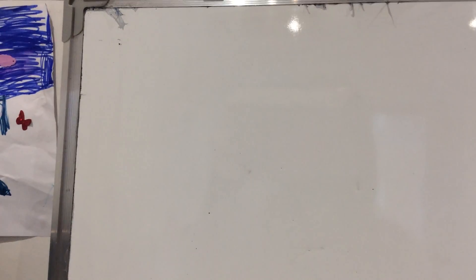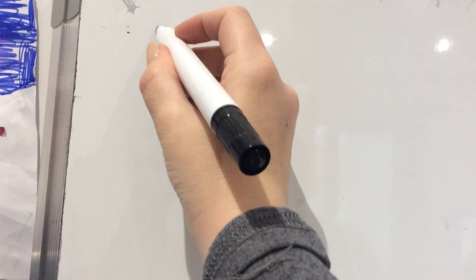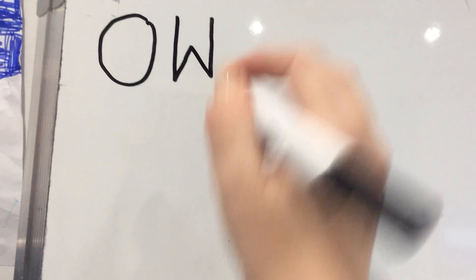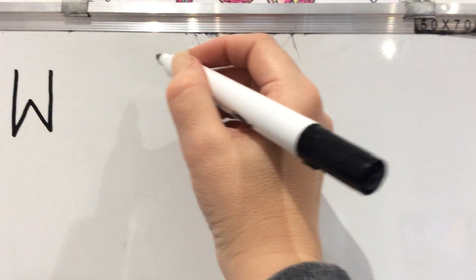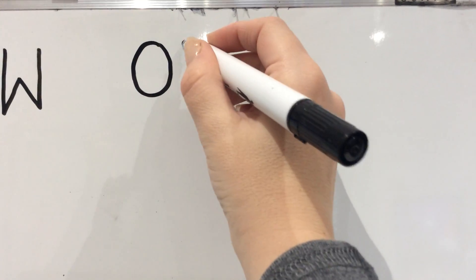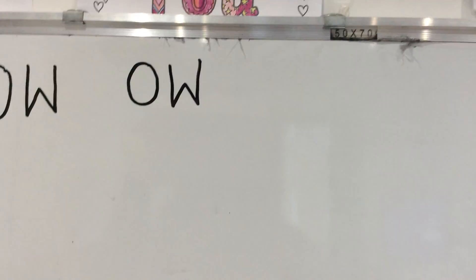We're going to have a go at writing this OW sound now. First watch me — I'll do it first, then we'll do it together. We go all the way around the orange, then down, back up, down, back up. O and W together make OW. Pick up your pencils, are we ready? Let's do it together: all the way around the orange, down, back up, down, back up. O and W together make OW.